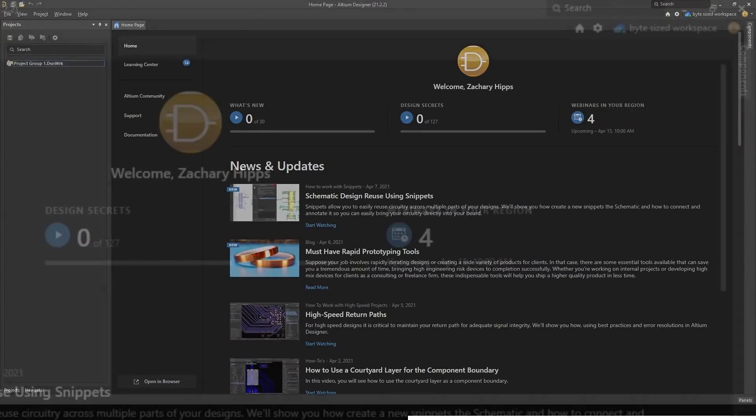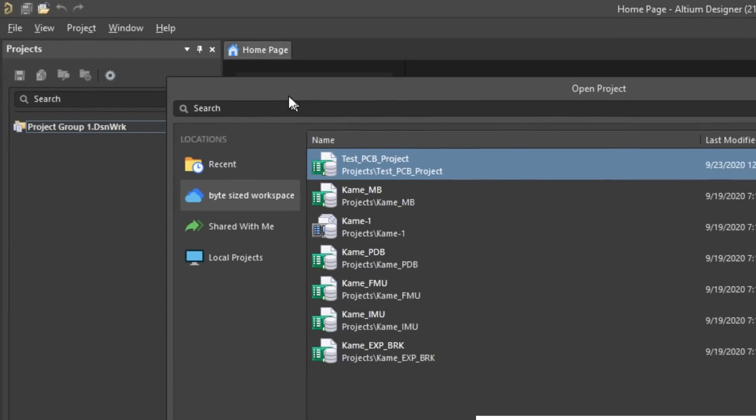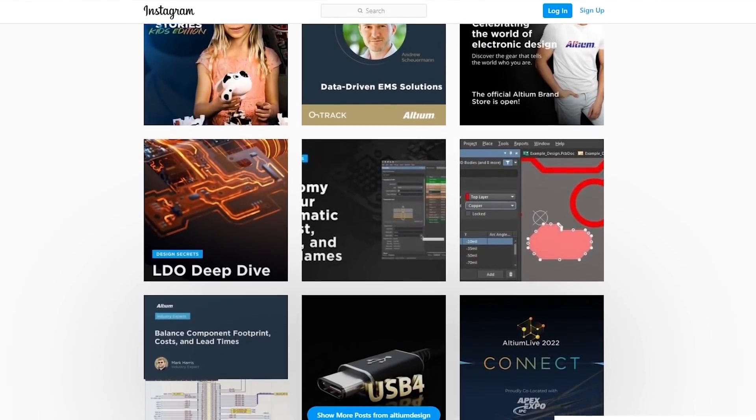Another cool thing about Altium is that it has cloud features. It's got something called Altium 365, which is a cloud workspace that allows you to collaborate with other people and do version control. If you want to get a better idea of what you can make with Altium Designer, go follow them on Instagram — there are lots of different examples of what people have made using their software. If you're ready to take your PCB design to the next level, go check out Altium Designer by clicking the link in the description. When you sign up for a subscription, you'll get a 30% discount. Altium is an awesome company — they believe in what I do here on this channel, and they make these videos possible.